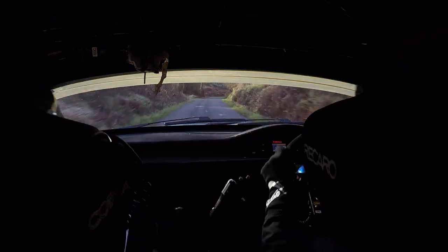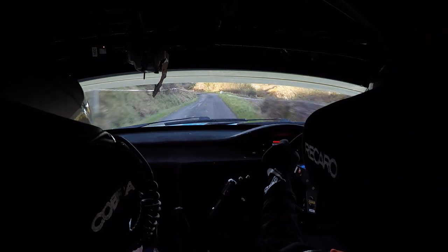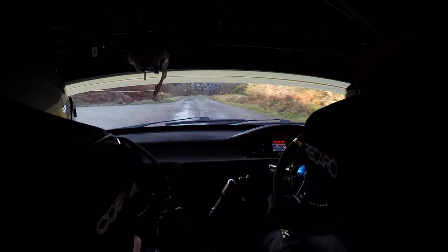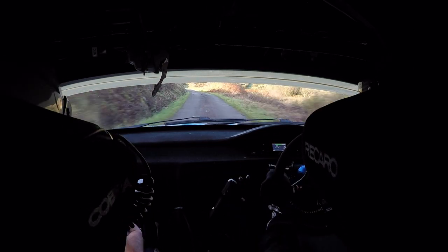3 right tight flat. Long 3 right tight flat. 80, 3 left flat in plus. And 3 right flat in. 3 right here. 80, 1 left 80. Care 3 right tight to 4 at the pole.